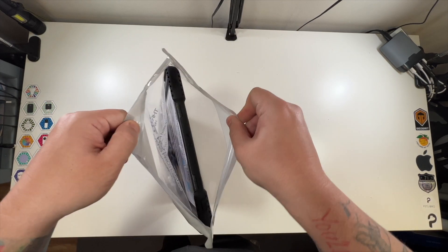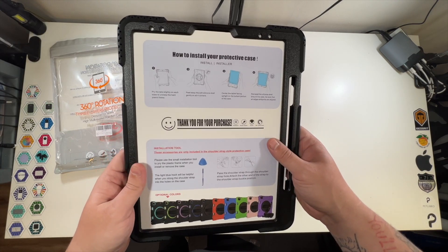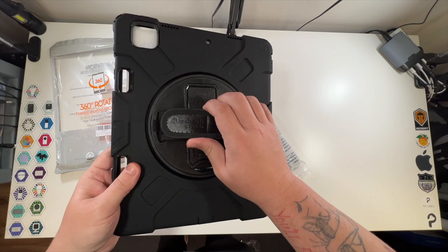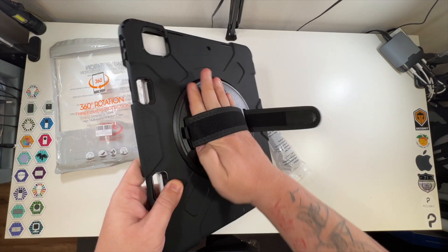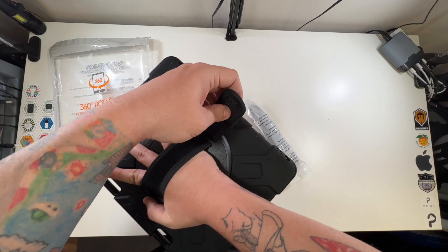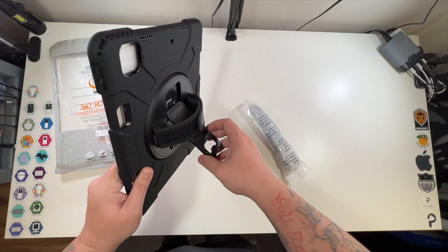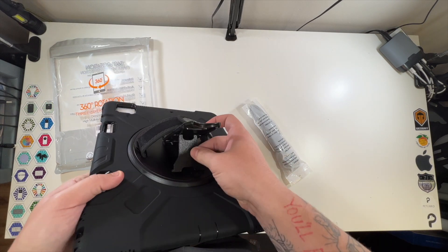Let's take a look at it real quick. I sadly don't have an iPad to put it on, but here is the case. You can see we've got this on the back — a nice strap for if you're carrying this around and doing work on it. Adjustable too, makes it better. Little logo there. And yes, there is a kickstand built right into the back.